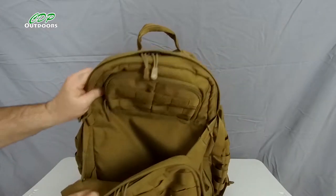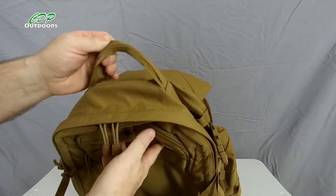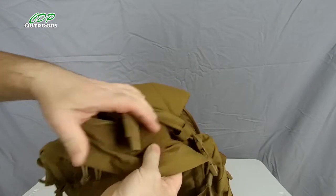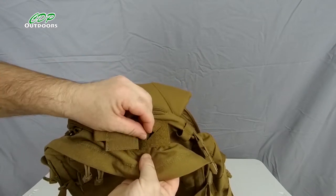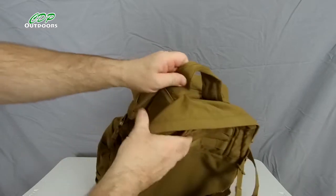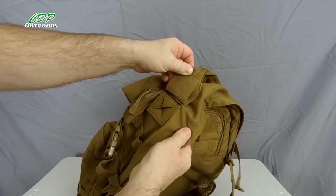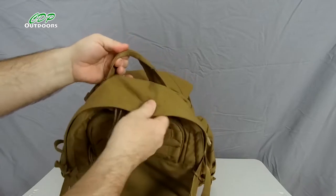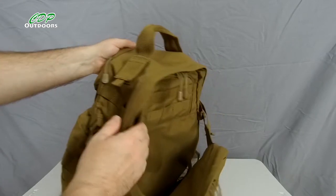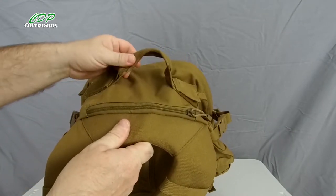Let's start with the top. We've got a good strong handle for lifting it up or hanging it. On either side of the handle we've got velcro or hook and loop which allows for your aerial from the radio to come through, or your hydration hose. The same on this side — another hook and loop with a hole for your hydration or aerial. The material is 1050 Cordura, which is really tough and strong, and will last a good long time.